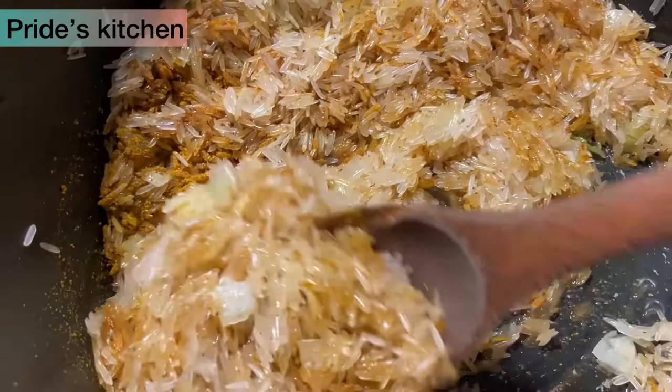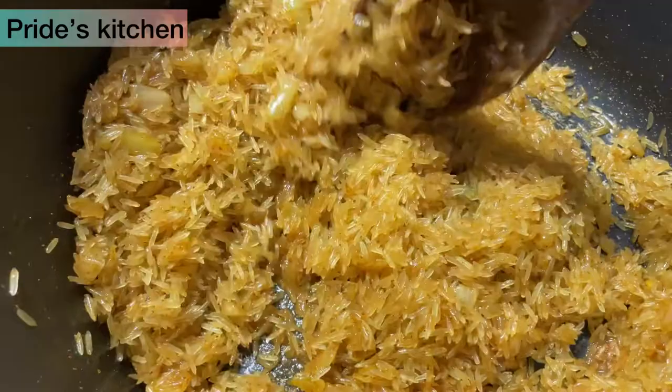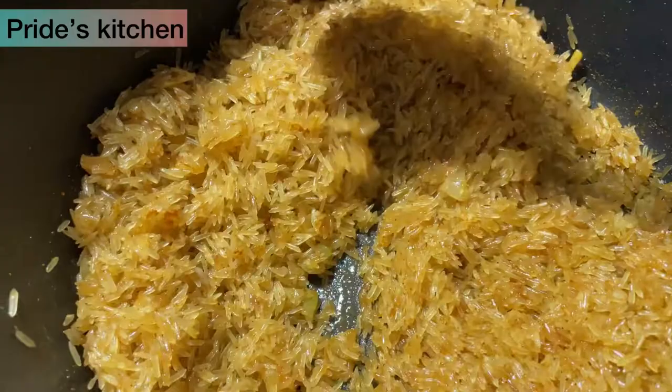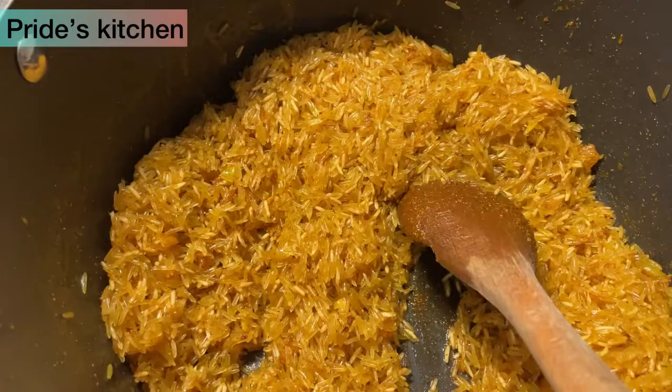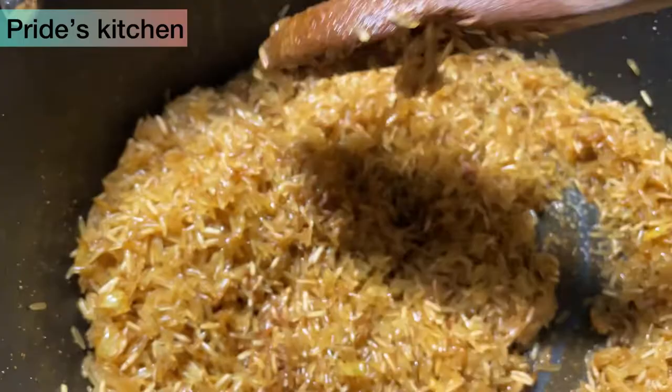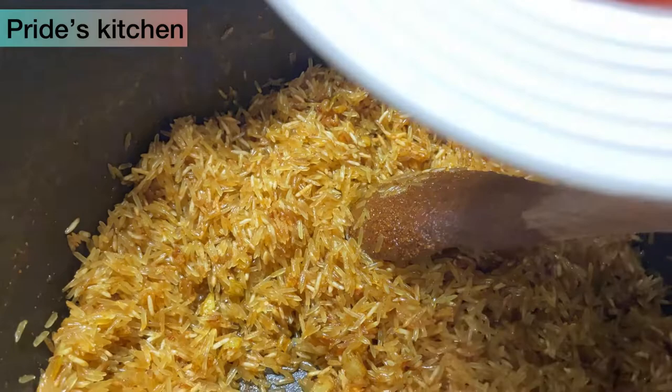I'll just show you as I go through with this process. So right now I proceed to fry my rice like this. When it's ready for me to add my chicken stock and my tomatoes and other ingredients, I will let you know. But you will definitely see when it's ready from the looks. Now you can see our rice — it has been frying for about seven minutes.